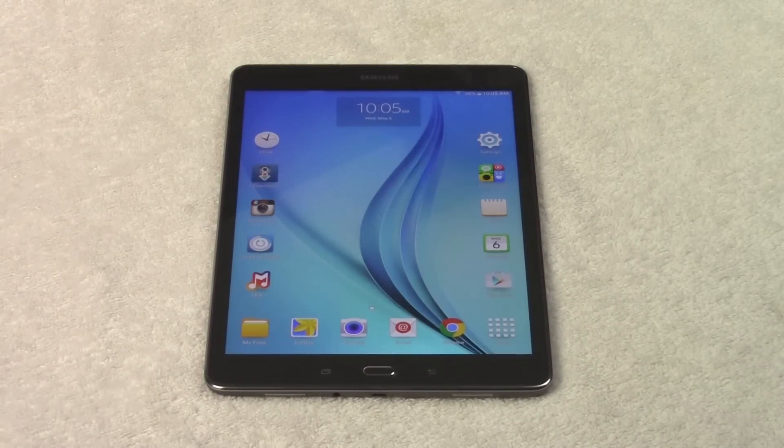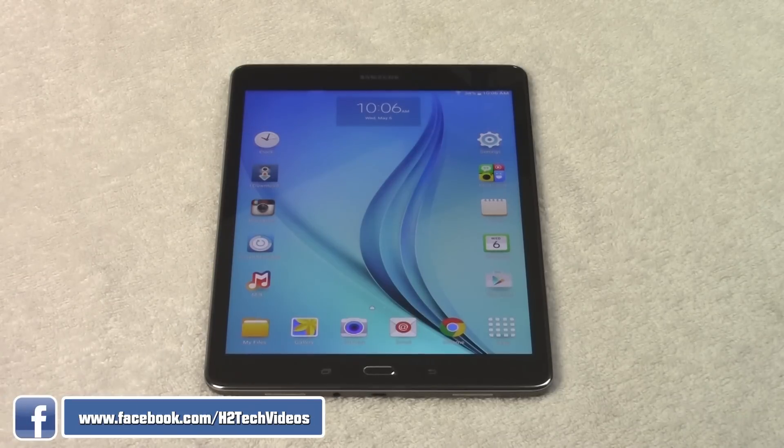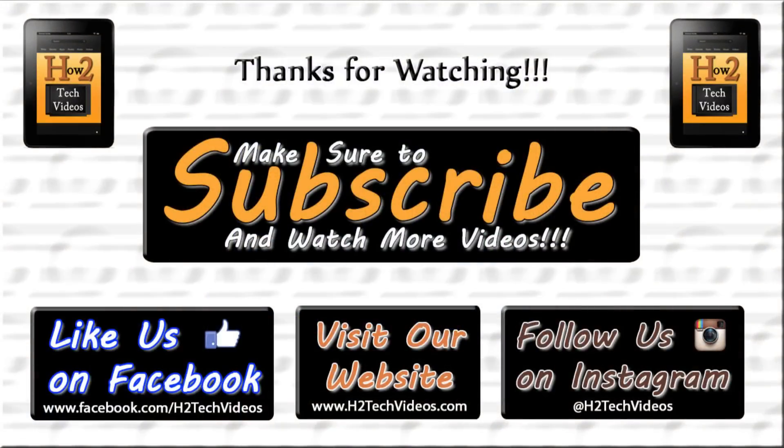So anyway guys, this has been the Galaxy Tab A for beginners. I just wanted to do a basic walkthrough to show you guys how it functions, because it does function slightly differently than older Samsung tablets. Hope you found this helpful — make sure you like, favorite, and share the video if you did. Subscribe to HG Tech's videos and have a good one. Thank you.